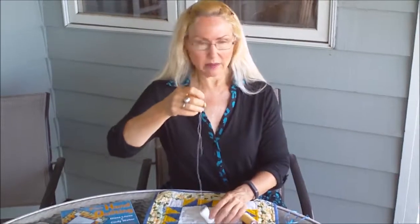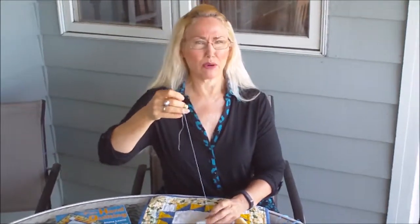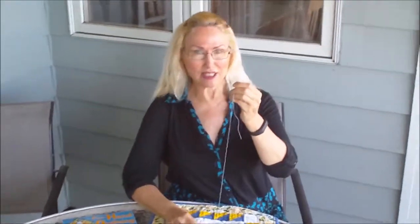Now, I go about 18 inches — actually a little more with this thread. Gooderman thread does not fray so I can go quite a bit longer, but you don't want to be throwing your arm up to pull the thread out, so this is a good distance.